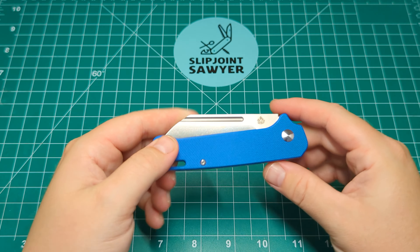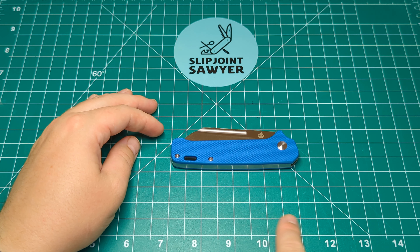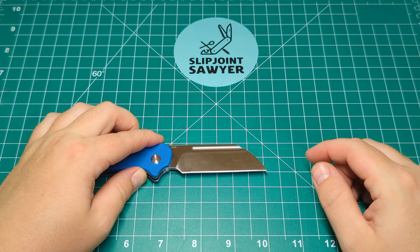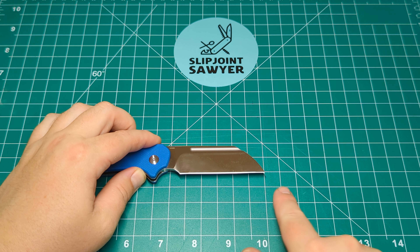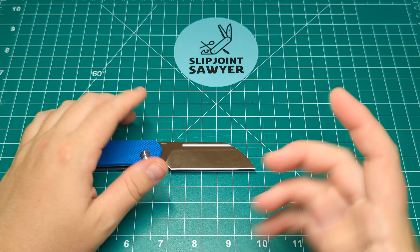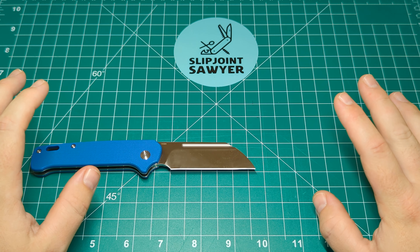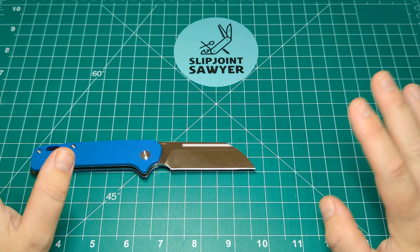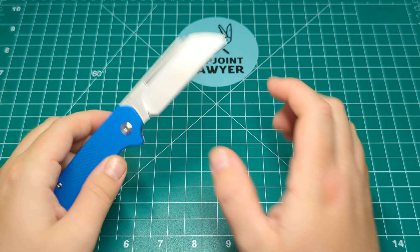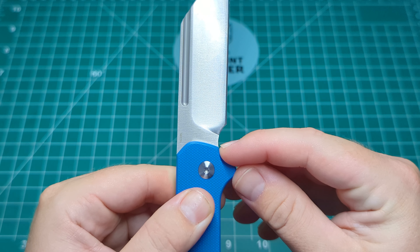We'll take a look at some overall specs in person. The full handle length is about 4.1 inches. The full blade length looks pretty much bang on the three-inch mark, maybe a tad over, and a cutting edge of about two and three-quarter inches. In my view this is a UK-friendly knife - it is on the border of three inches, so it does depend on who reviews it if you get stopped. Some police might look at just the cutting edge, some might look at the full blade length, and they could measure from different points.